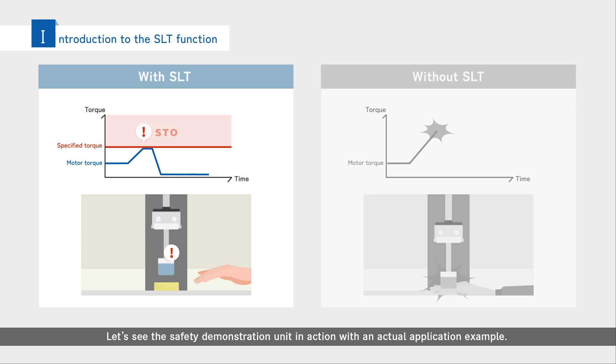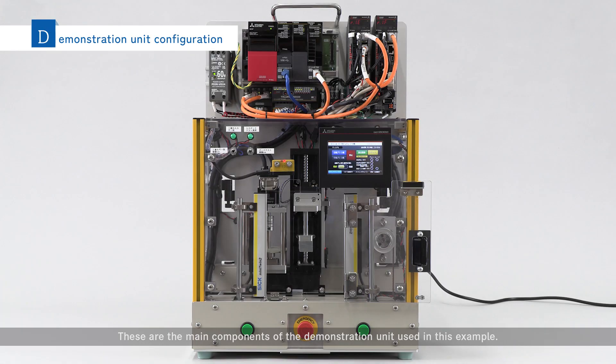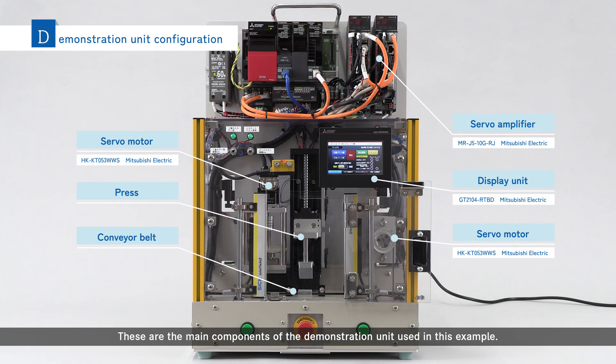Let's see the safety demonstration unit in action with an actual application example. These are the main components of the demonstration unit used in this example. This configuration is set up for operation of a press and conveyor belt.